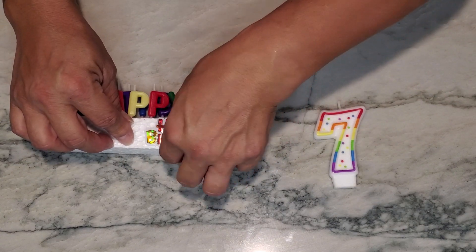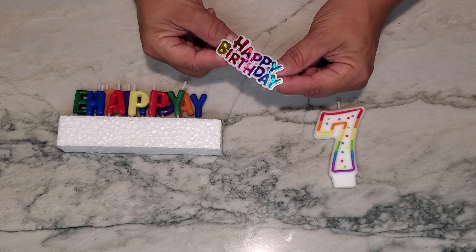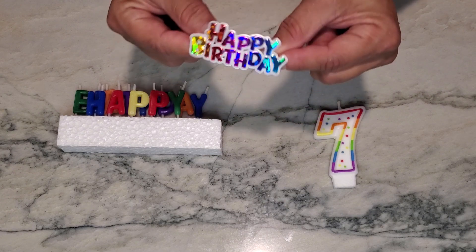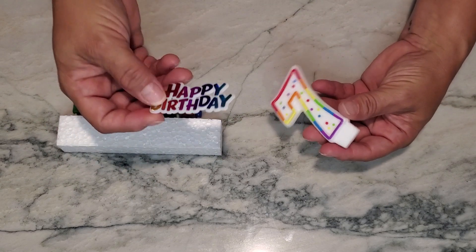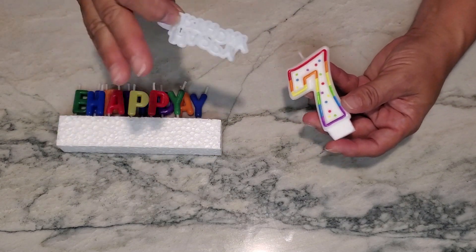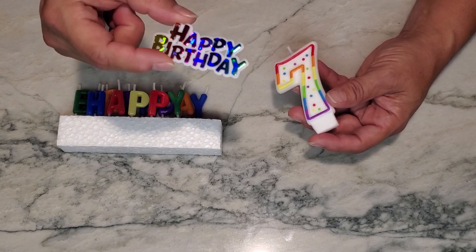So if you decided you didn't want to write happy birthday on the cake, or maybe you forgot to write it, this would work really well. Or if you wanted it on the side of the cake because the top had a lot of great decorations and you didn't want to create a huge happy birthday sign, this would be perfect.